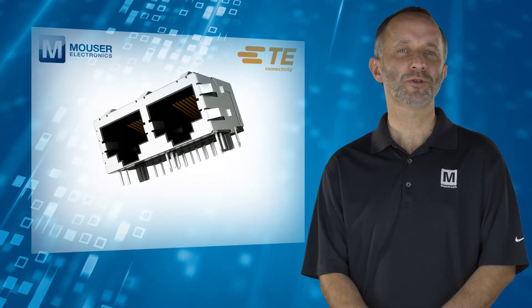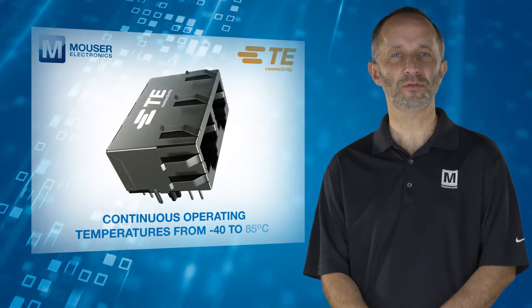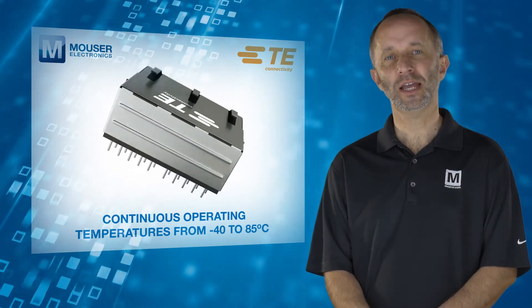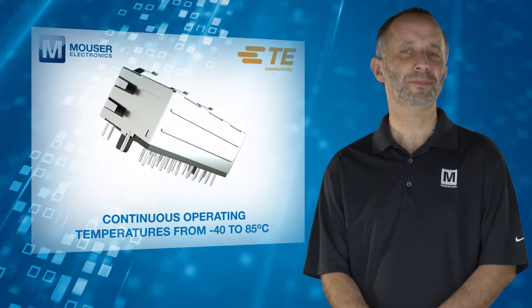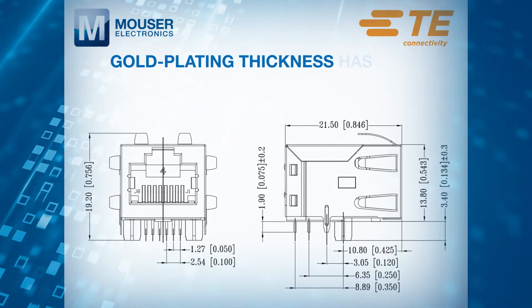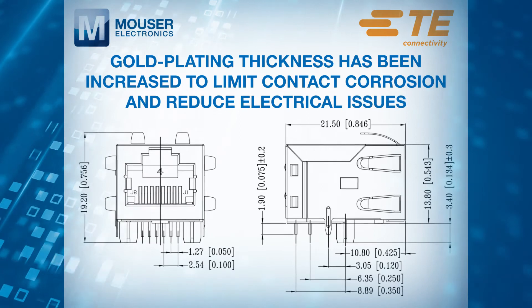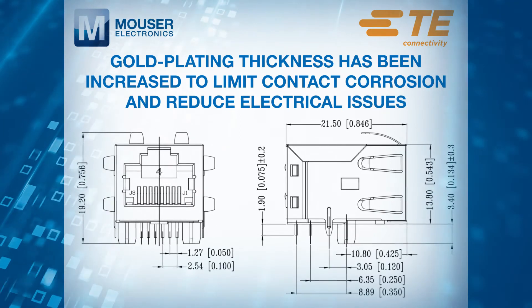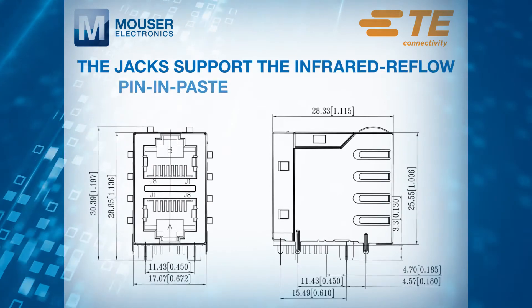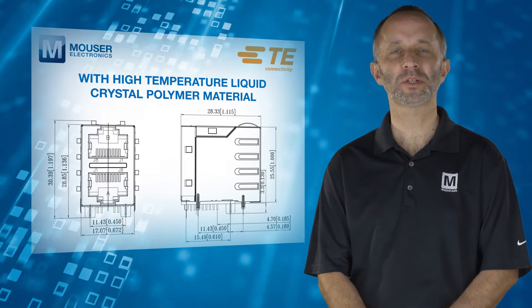They offer the ability to endure continuous operating temperatures from minus 40 to 85 degrees C, which is out of scope for many RJ45 connectors that commonly support a maximum of 70 degrees C. The gold plating thickness has also been increased to limit contact corrosion and reduce electrical issues over the lifetime of the connector.